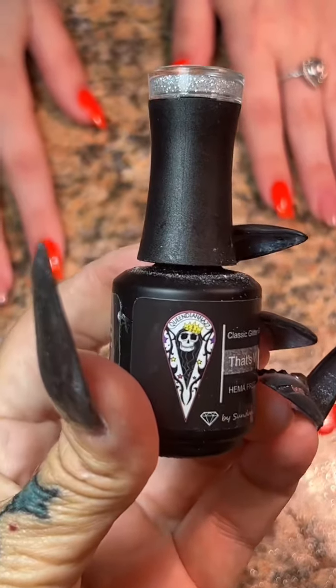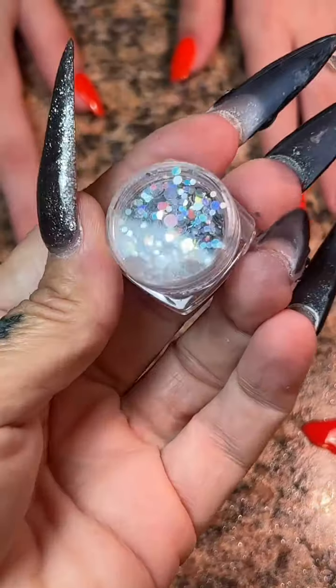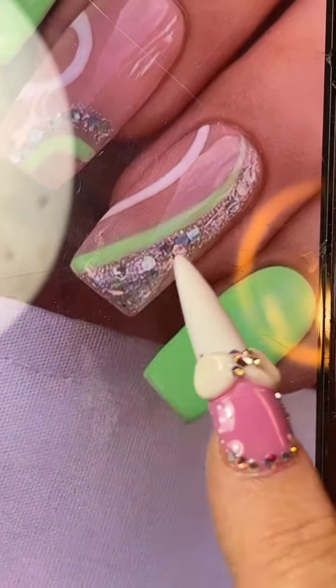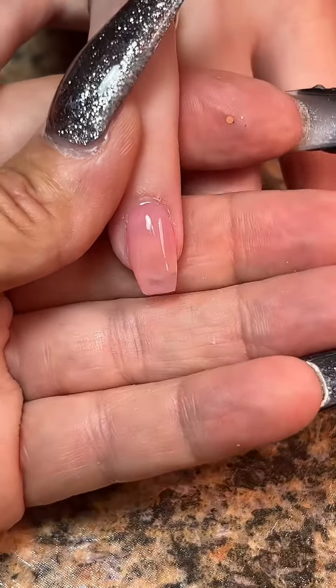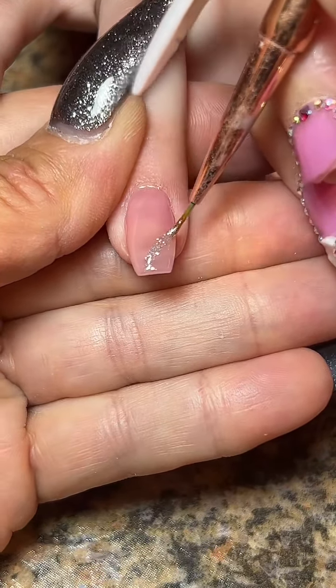That's what she said from the Queen Diana 27 line. If you missed out on those colors, sorry — you've got to get them when they're available. Then I'm going to use those separate little glitters to singly add them in. Since it's not a big space, it's easy to pick up one little glitter at a time to add in there.